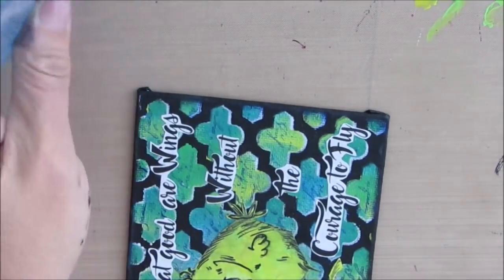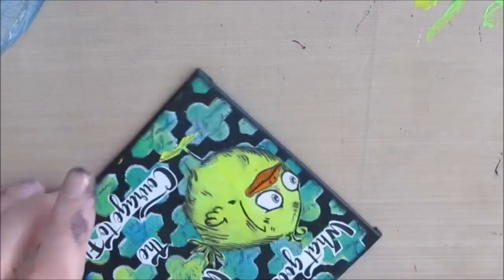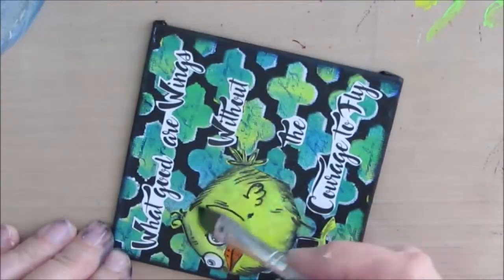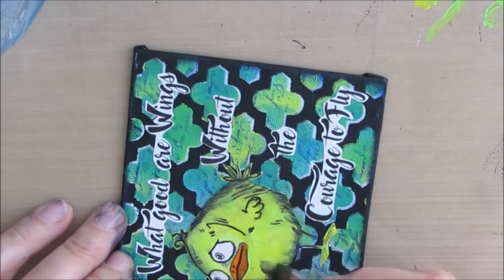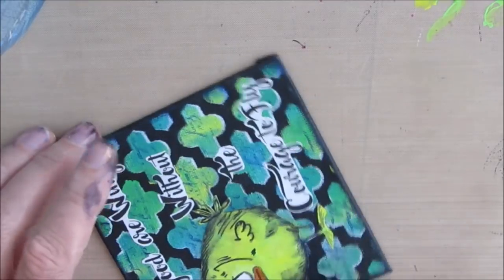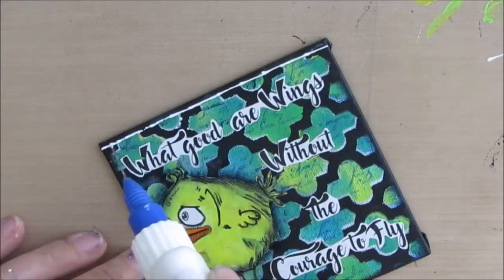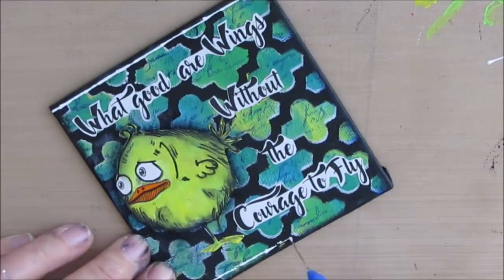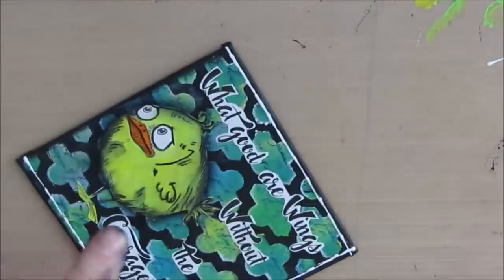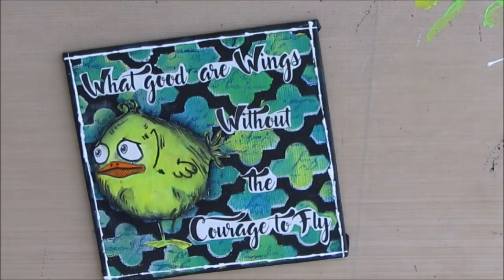I decide to just add a little bit of shading using the float technique and a dark color. The shading kind of separates the focal image from the background. You can add highlights as well in the same way, but using a lighter color. Since I liked the fineliner with the white on the other one, I'm just going to do the same here — I'm using it kind of sketchily, I'm not trying to make a perfectly straight even line.